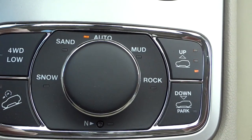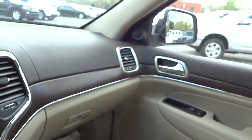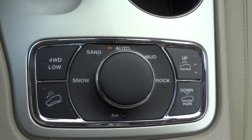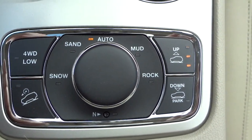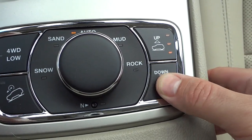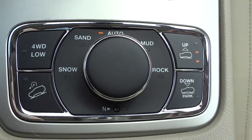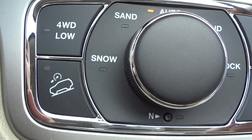The lights flash as it's raising — I can feel it raising slowly. It doesn't make much noise; it just slowly raises up. The lights will flash until it reaches its designated height, then they'll stay lit. I can also lower the vehicle right here. There's a slight sound from the back but it's not very loud at all. There's your four-wheel drive low, and right below it is a downhill descent button.